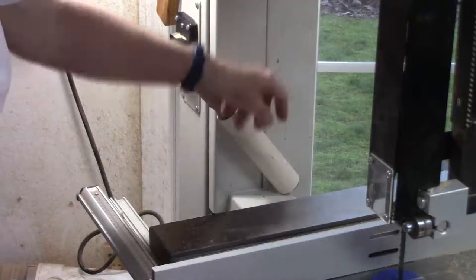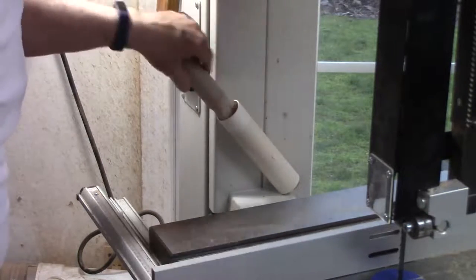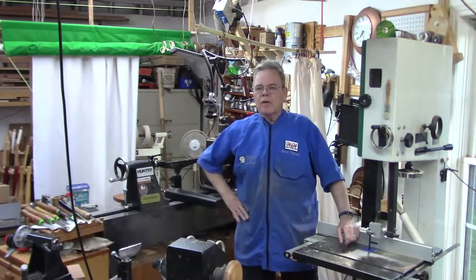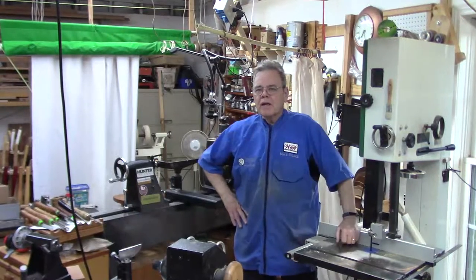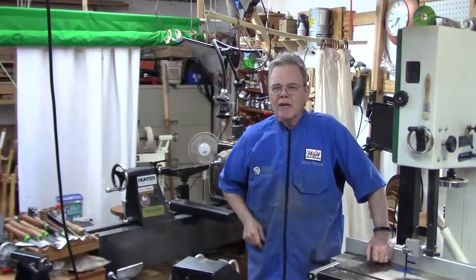I fastened it to the bandsaw with some hot melt glue and dropped a little wooden disc at the bottom so this wouldn't fall through. If you want to watch more videos on processing wood, click on the playlist above. If you like this video, please hit the like button. And remember, y'all stay safe. Come on back here.